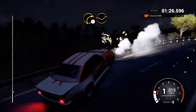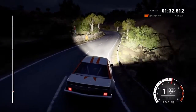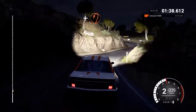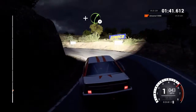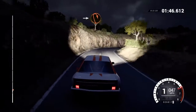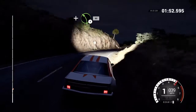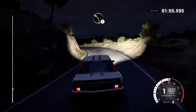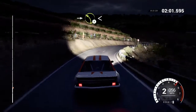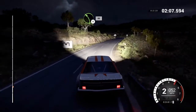Right 1 through dip, and left 4, into right 3 over crest, and hairpin left, and right 4 over crest, into open hairpin right, and left 4 long, 80, left 3 over crest, into right 4 through dip, into left 3 long, opens, into right 6, left 4 over crest.